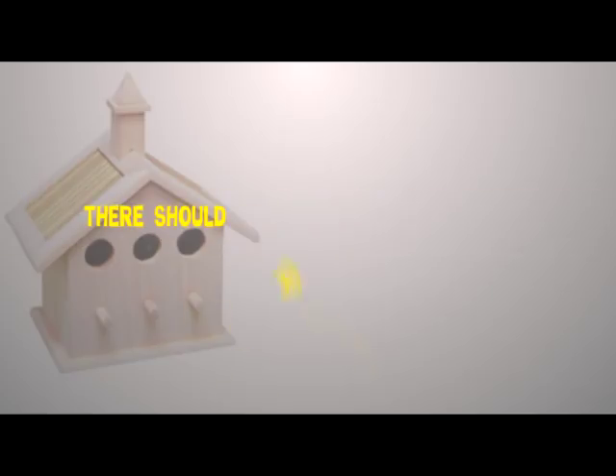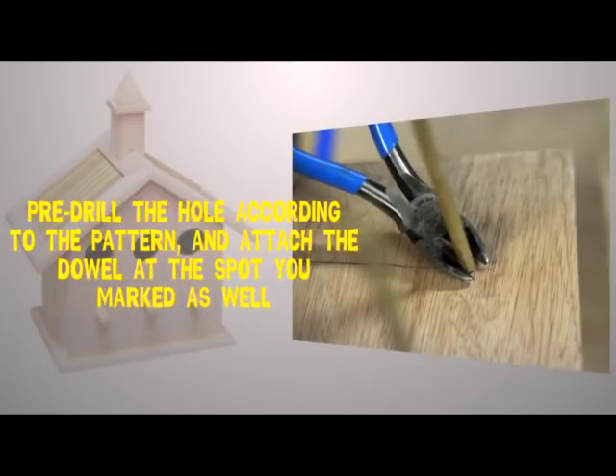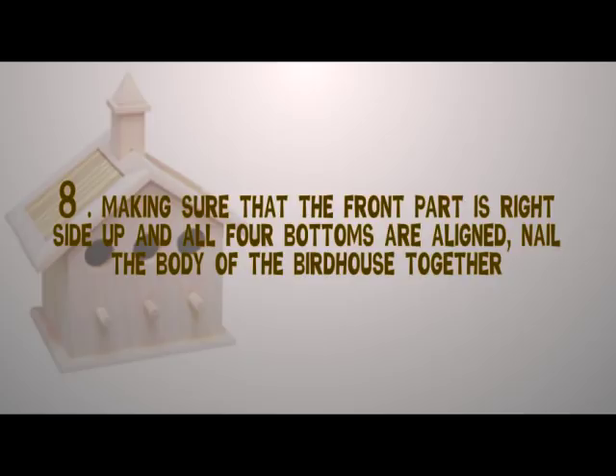Step six: use the cutout parts as a pattern to cut your wood to size. Except for the top and bottom, there should be four parts to the body. You also need a dowel for the perch. Transfer all pattern markings to the wood parts. Step seven: note that the back should be two inches shorter than the front part, and each of the two sides should be cut on the diagonal at one end. Pre-drill the hole according to the pattern and attach the dowel at the spot you marked.